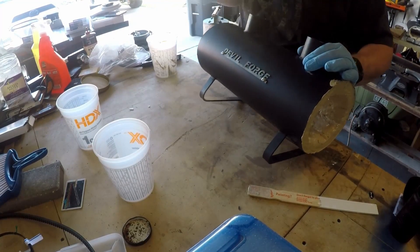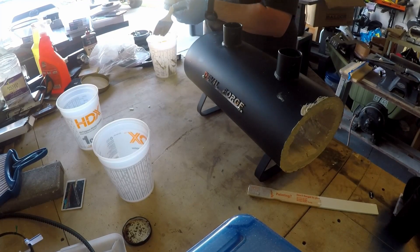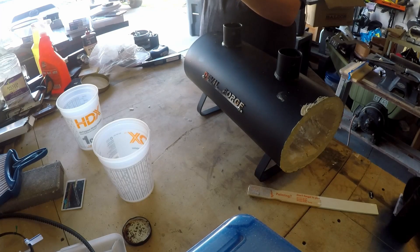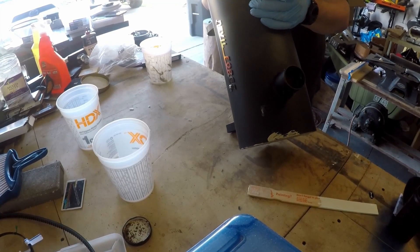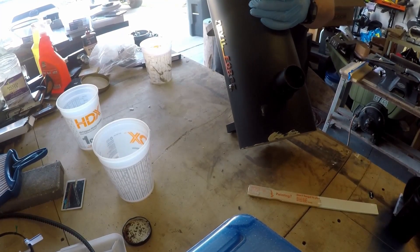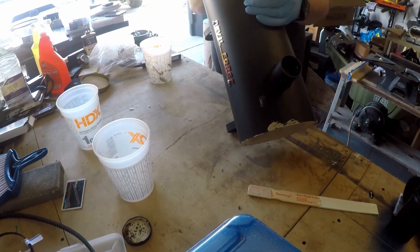Just getting right into that burner port and getting the inside edge of that wall down at the bottom. That residue that's actually sitting on the outside there — I wound up letting that dry, and it literally wipes off with a damp cloth. There's nothing difficult about wiping it off. I just grabbed an old rag, got it damp, and wiped everything where I made a mess, and it looks great today.